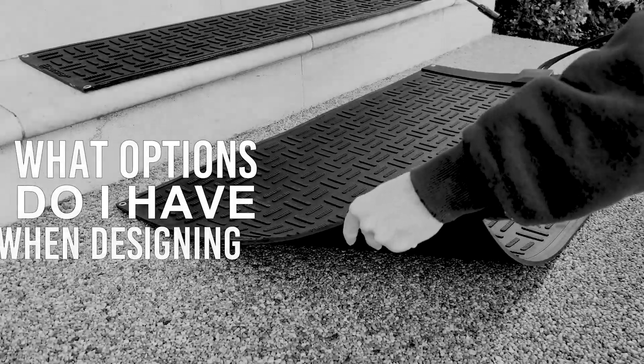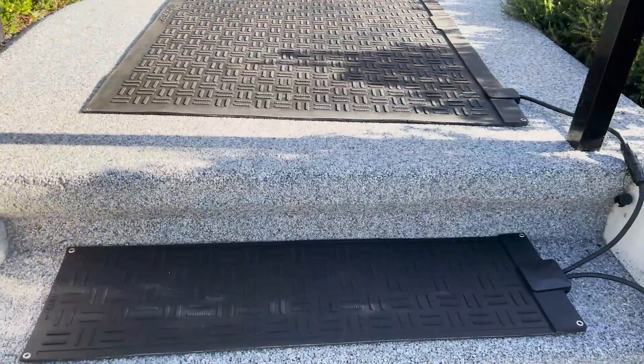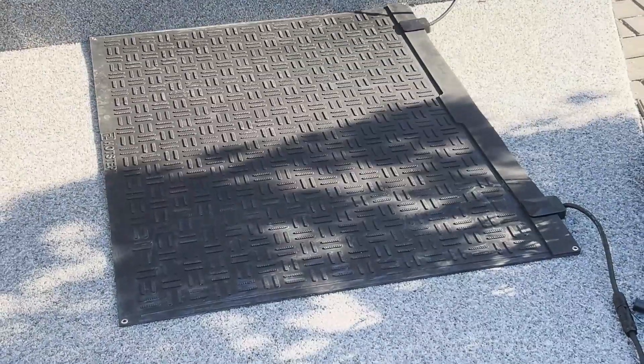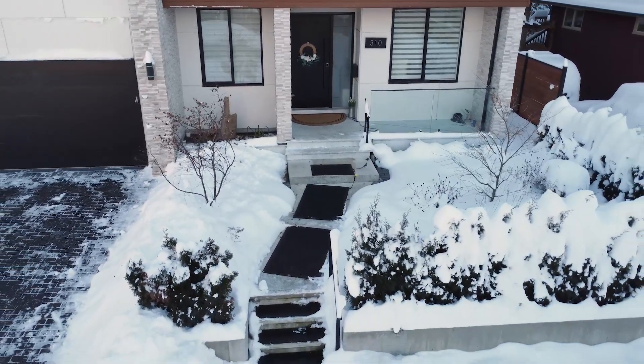What options do I have when designing my snow melting system? We have plenty of options. Hot step offers a variety of mats, including the walkway extra large mat, walkway mat, passageway mat, doormat, and stair mat. This means you can choose the perfect fit for your space.